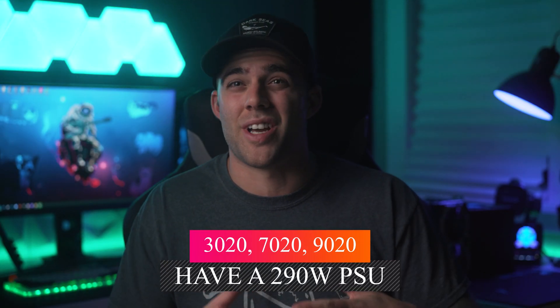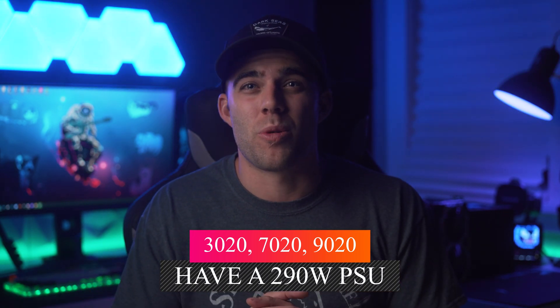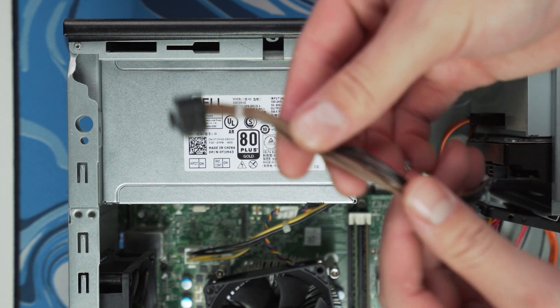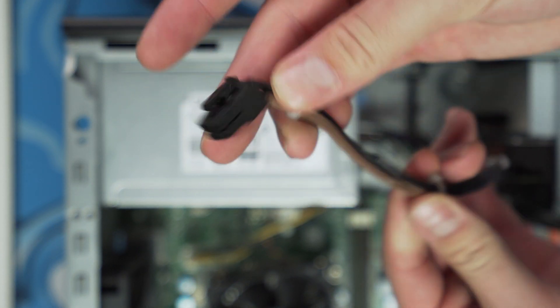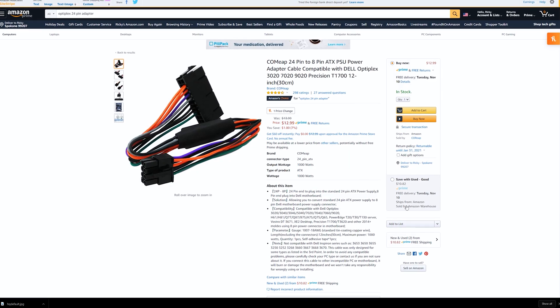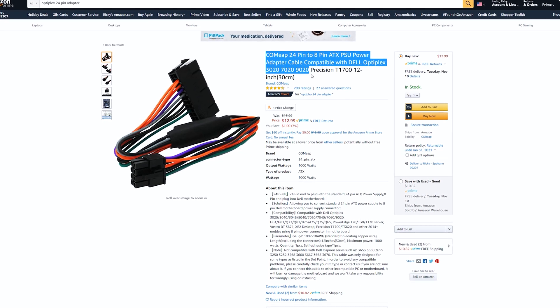Although not all Optiplexes come with the 290 watt power supply — so if you happen to have the 265 watt power supply, to be safe, you may want to replace that either with an upgraded Dell PSU out of one of their workstations, like we have here in the studio. It supplies about 365 watts of power and it actually has a six pin PCIe power cable too. Or you can simply purchase a new power supply with higher wattage and grab one of those 24 pin adapters off Amazon to make it compatible with the Optiplex's motherboard.